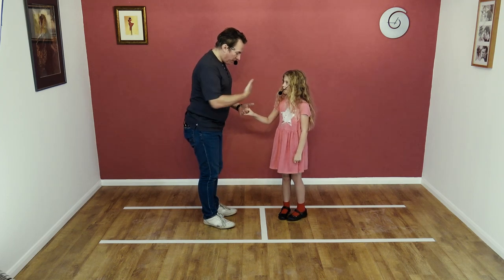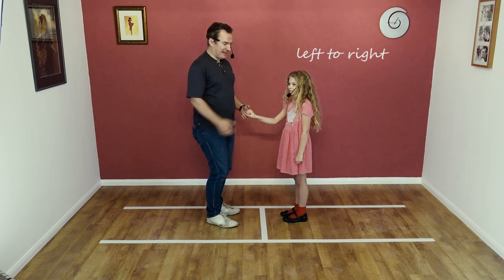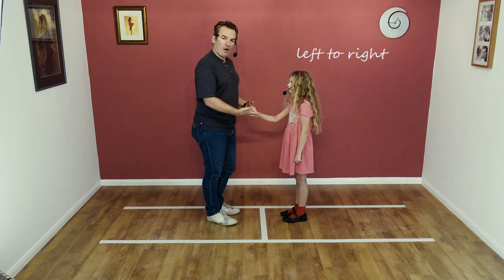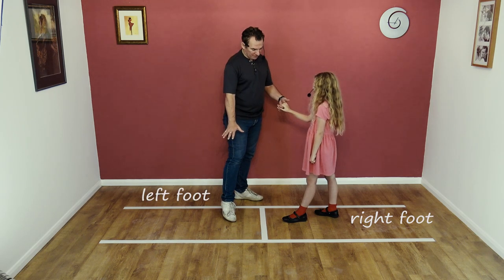First thing we're going to do is face each other, fairly close together. Guy's left hand to lady's right. And the first thing we do is lead our partner back. So Bardo, you're going to step back on your right foot. I'm going to step forward on my left foot and create a bit of space here.